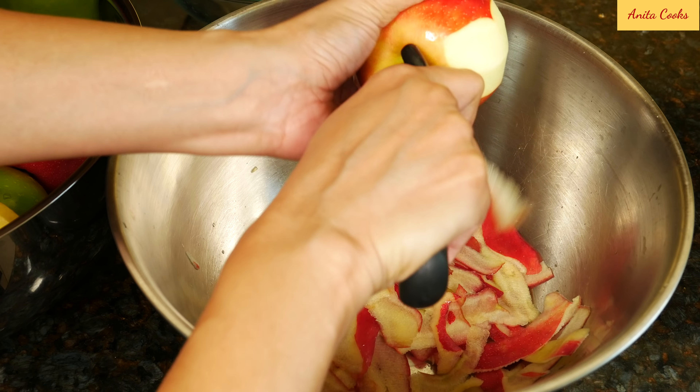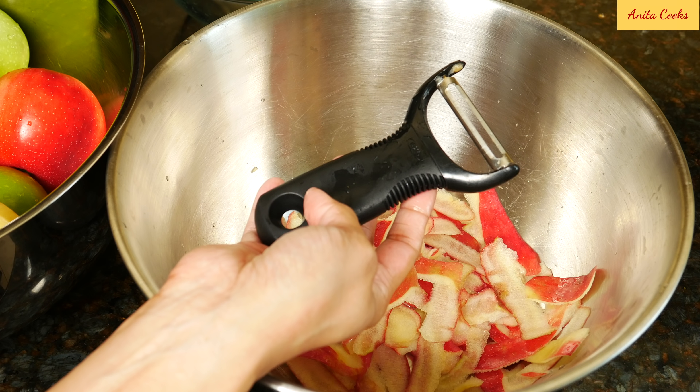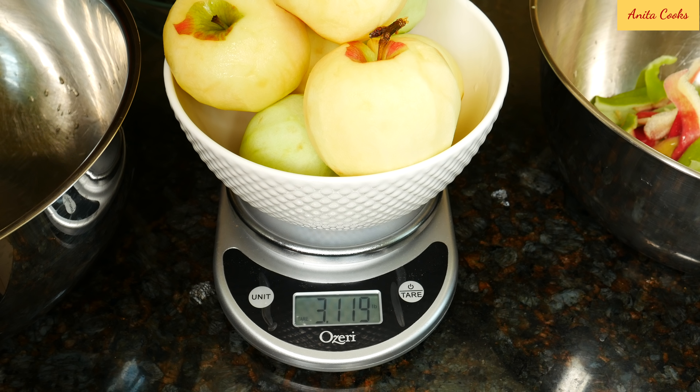Wash the apples and peel them. This Y peeler makes the job go much faster — it's one of my favorite tools in the kitchen. We're using a little over three pounds or 1.4 kilograms of apples. When you take the cores out, it'll be just about three pounds — eight to nine medium apples.